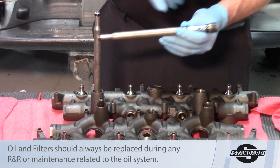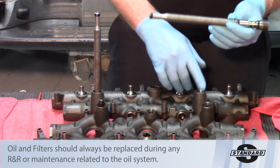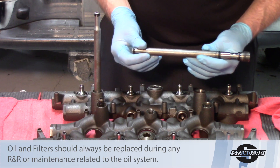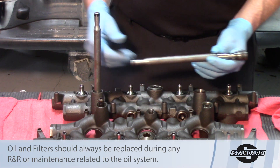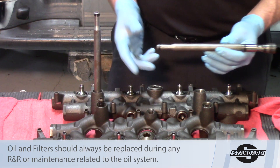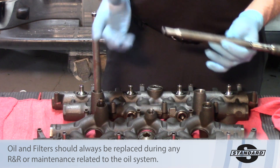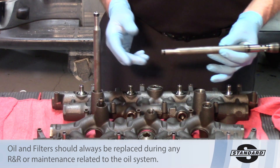You have three potential oil leaks on each stand pipe and two on each dummy plug — ten potential oil leaks just from the stand pipe and dummy plug assortment. Be sure that you replace those any time the high pressure manifolds come off or any time you're replacing the injectors. Hopefully this will help you in reducing some of the issues that you have when installing injectors in a 6.0L Ford.